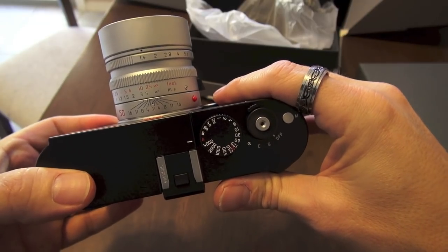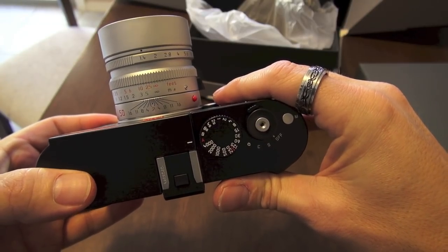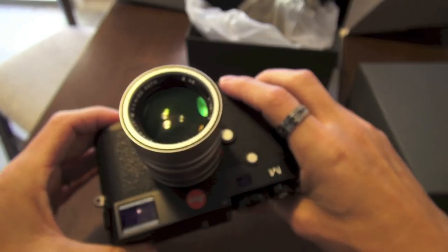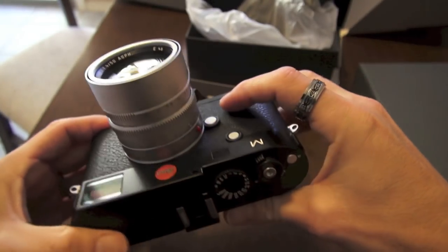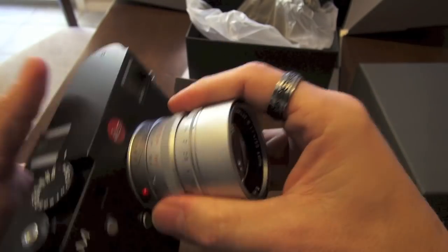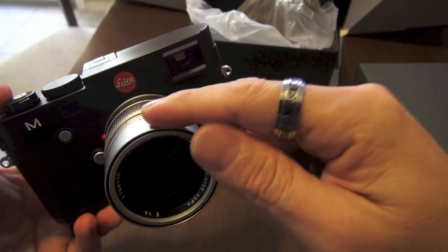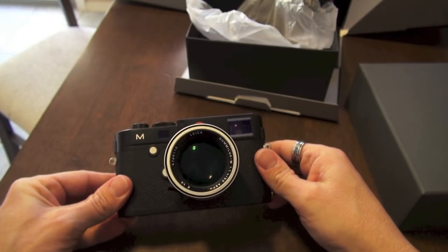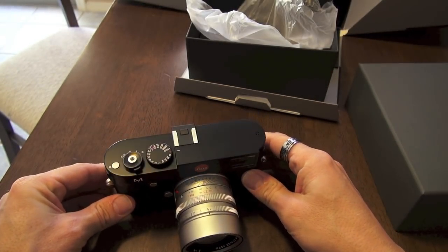The 50 Summilux Aspherical is magic — it's the best 50mm in the world. It's hefty, it's got a brass mount, and the construction quality of this lens is unlike pretty much anything out there. So if you're going to get one lens with your Leica camera, I highly suggest the 50 Summilux. So let's wait for the battery to charge, and then I will go over the menu system of the new Leica M.